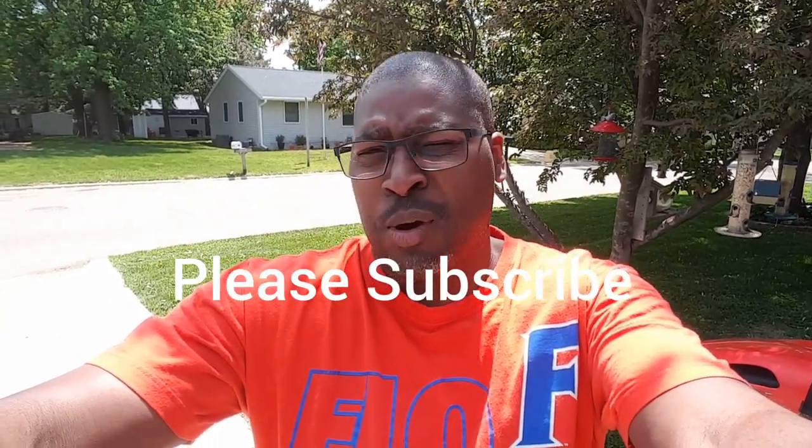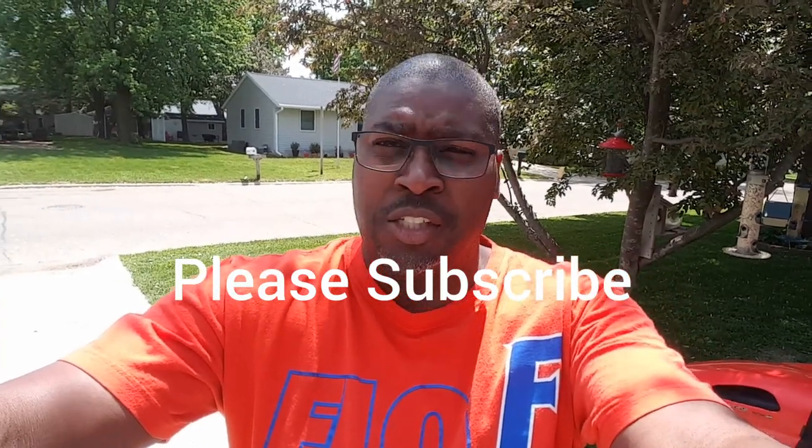Hello, this is AJ and I'm connected with my father-in-law because he has an issue with his car. He's gonna explain what's going on and I will find out how I can hopefully help him, so stay tuned.